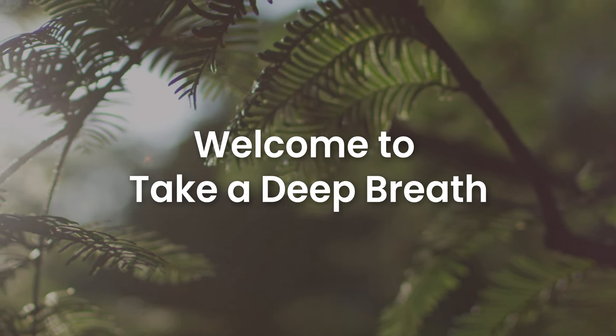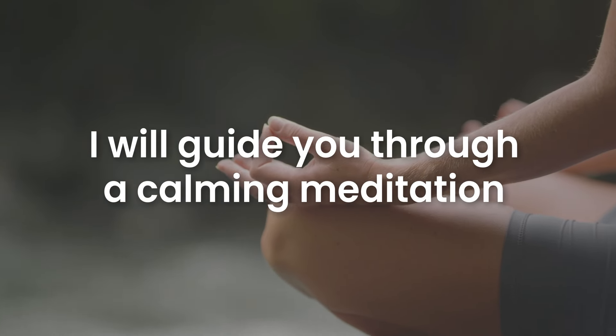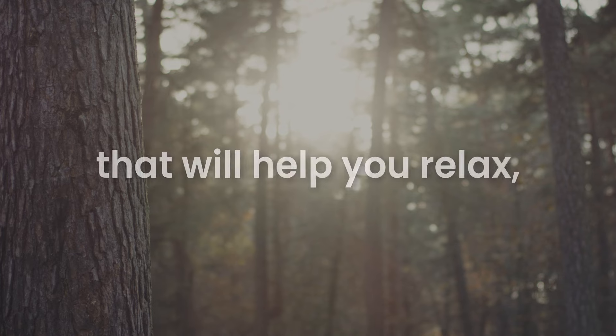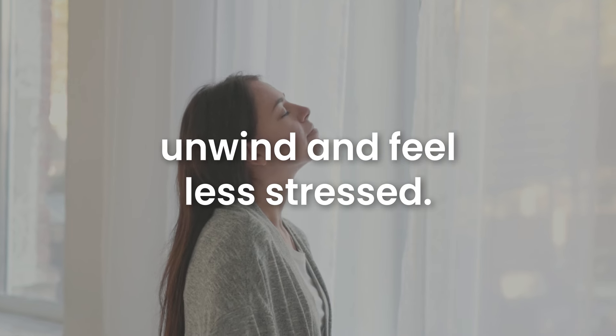Welcome to Take a Deep Breath. Over the next five minutes, I will guide you through a calming meditation that will help you relax, unwind and feel less stressed.